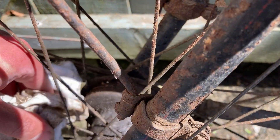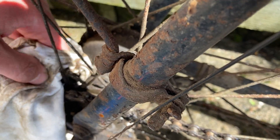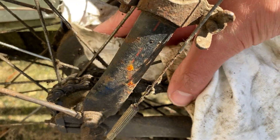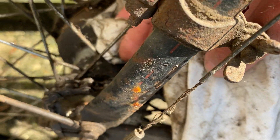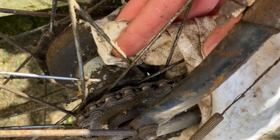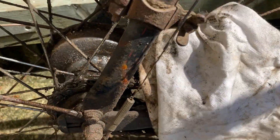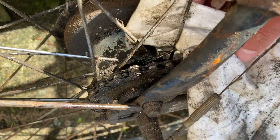It's a bit like Time Team — scraping away years of muck and grime. I can see the Sturmey Archer banner, that's just visible. What's this coming up now? KB5. Anybody know what that means?